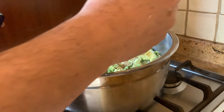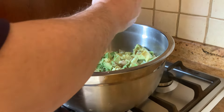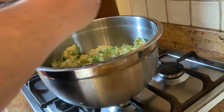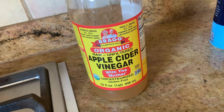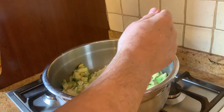A half a teaspoon of salt. If you like more salt, you add more salt. If you put too much salt right now, then you can never take it back — but you always can add more. Three tablespoons of olive oil. A half a tablespoon of apple cider vinegar.